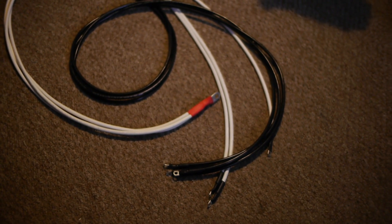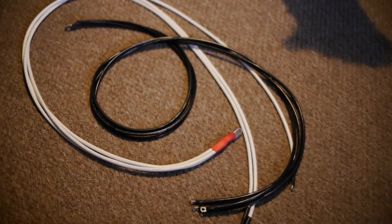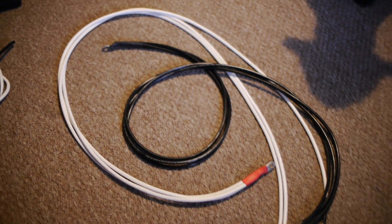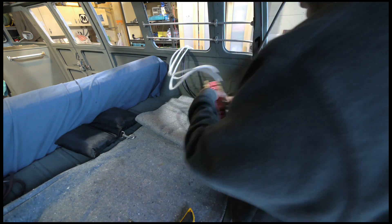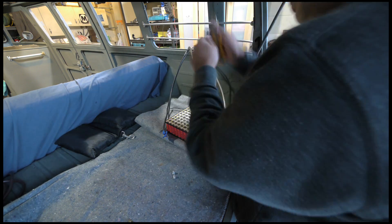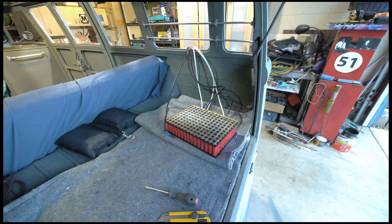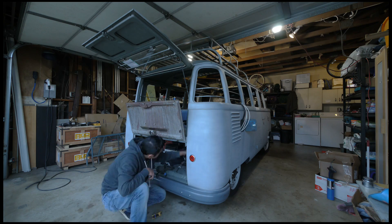Next I'll need to make some cables to connect this module to my existing system on the Samba. I want to place the module inside the vehicle in the luggage area so I can have better access to the voltage and temperature monitors. Also, in the unlikely event of a fire, I can easily pull over and extinguish it without even having to get out of the car.